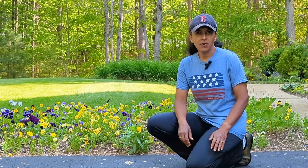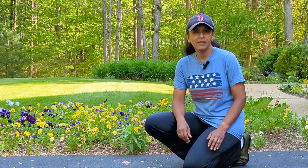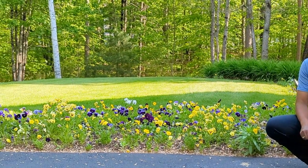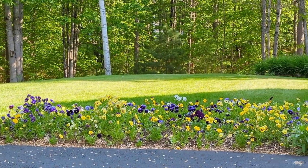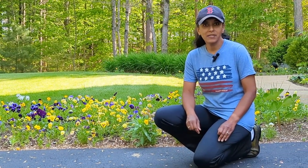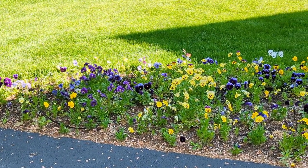I want to quickly go over the scope of this project. This flower bed has a lot of pansies in it that overwintered and they look beautiful in the spring, but it's going to be getting really hot and I have plenty of annuals I want to plant in here. So I really need to weed out some of the pansies to make room for my summer annuals — cleaning out those pansies yet leaving a few behind. I also really need to edge this flower bed to give it that nice clean look, and then finally plant those annuals.